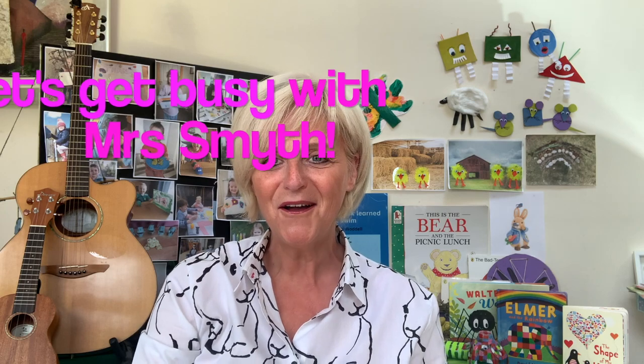Hello everyone, how are you today? I hope you've enjoyed the lovely weather. I think it's not just as warm now so maybe more time inside to do a little bit of craft. And today we've got quite a bit of craft to do so let's keep moving on.